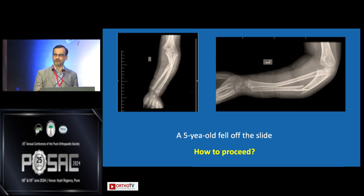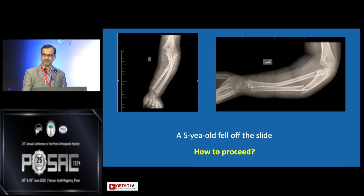I agree. So let's have a show of hands — how many of you think just closed reduction and cast is sufficient? And how many of you think something more is needed, like a nail or plate? So the majority say fixation — and that is correct.